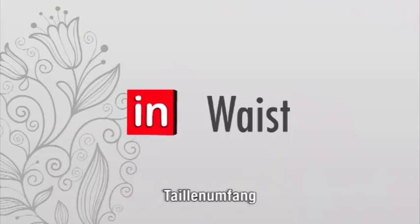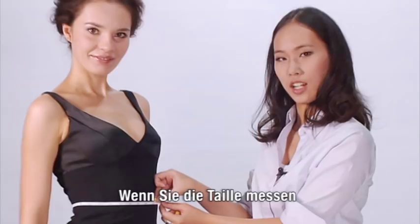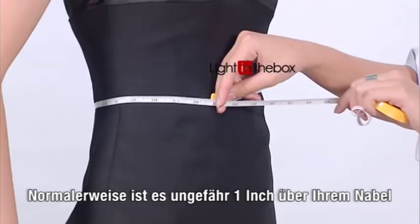To measure the waist, take the tape and wrap it around the smallest part of your waist. Typically, this is about one inch above your belly button. When taking this measurement, keep the tape a little bit loose to allow for breathing room.